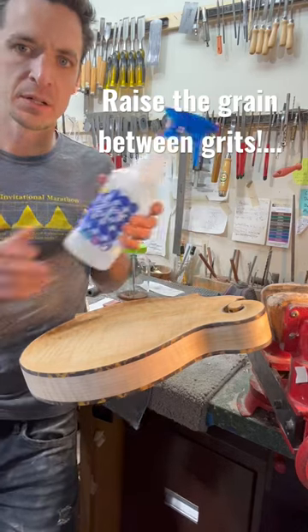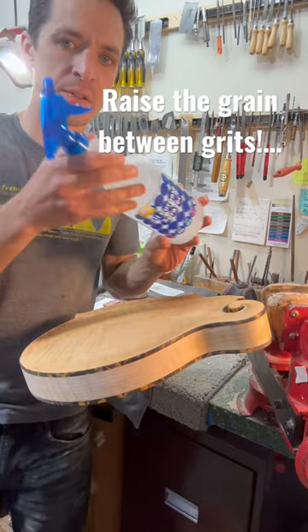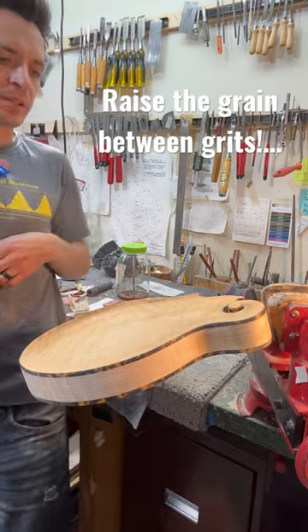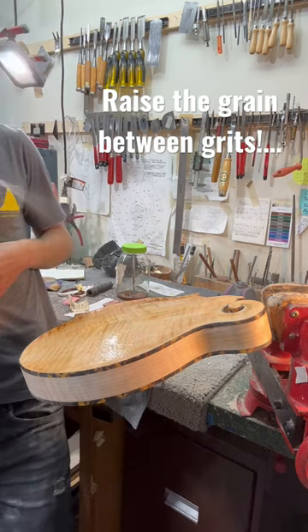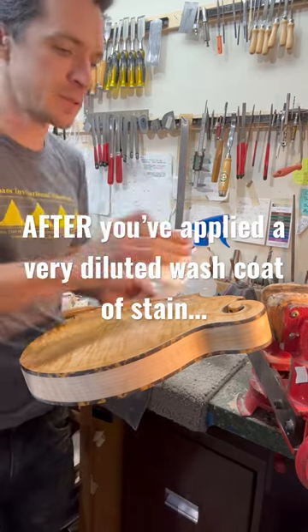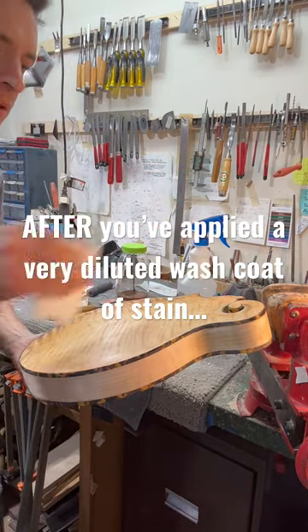What I do is I always raise the grain — I think it's a super important part of the process, something that's easy to forget. I just have this basic water bottle, have it on mist, and then I just kind of lightly mist over the whole instrument. Then I take a paper towel and just kind of go in straight lines down with the grain.